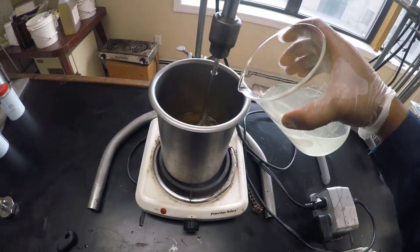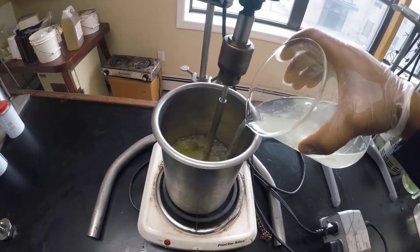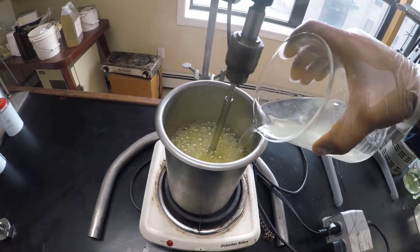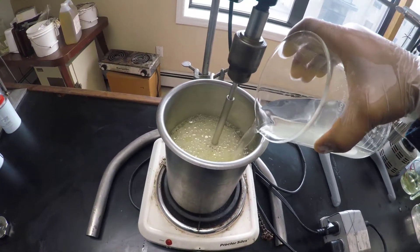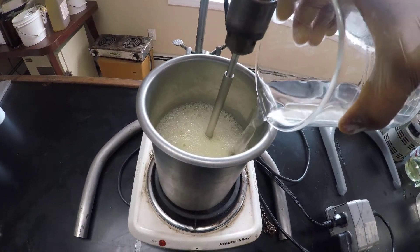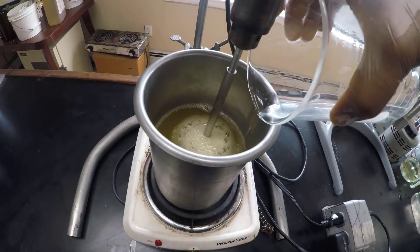Step 4: while the oils are being heated, add the potassium hydroxide solution to the beaker. Once you do this, you should almost immediately start seeing a reaction inside the beaker, usually in the form of intense foaming and bubbling.